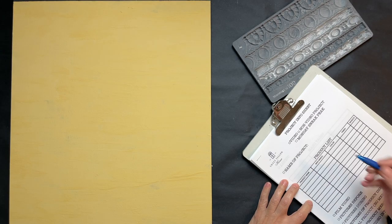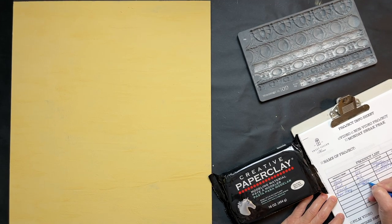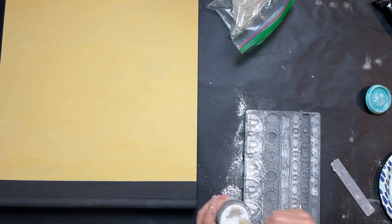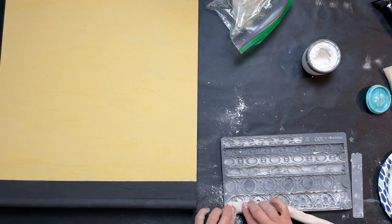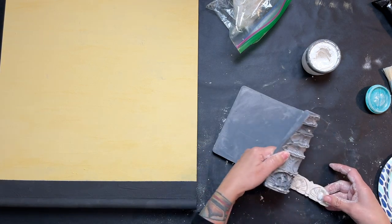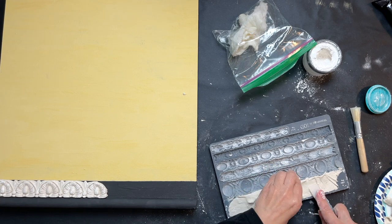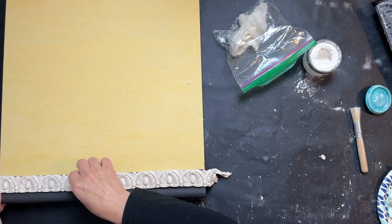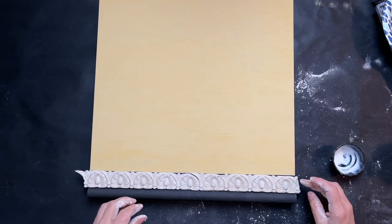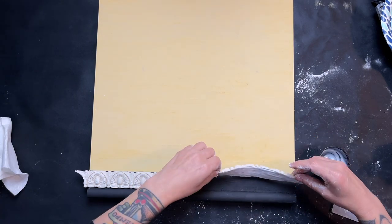I wanted to show you something I made up for myself — a reference sheet. If you're filming videos and have trouble keeping track of the products or names you use, I use this sheet to write everything down as I move through my craft. That way when I go to edit, all the information is there. It's also a good tip even just for crafting, so if you have to leave a project halfway through, you can look back at your notes and pick up where you left off.